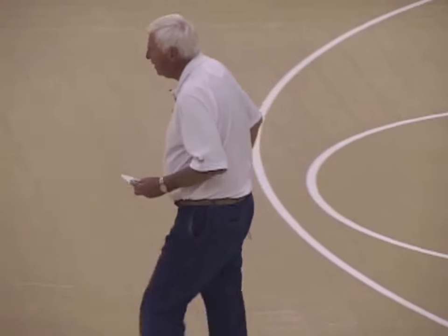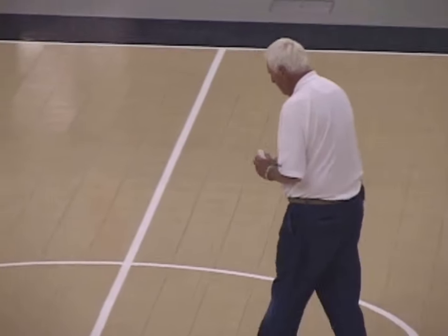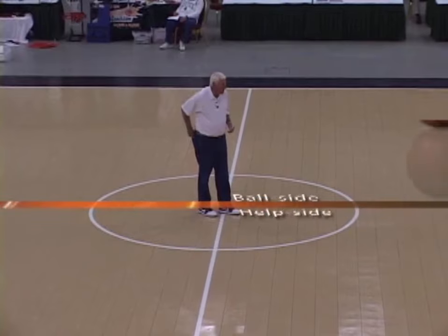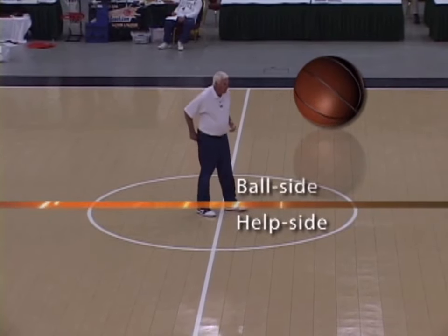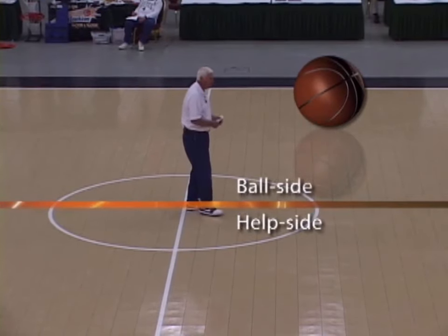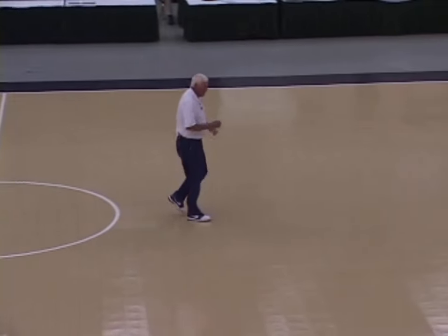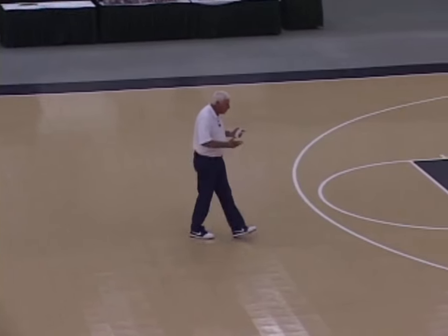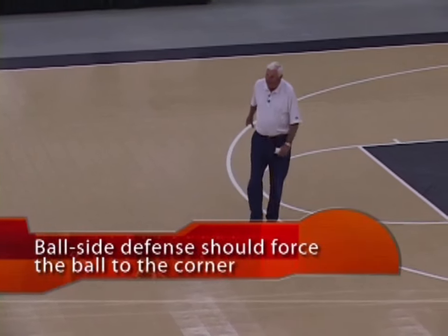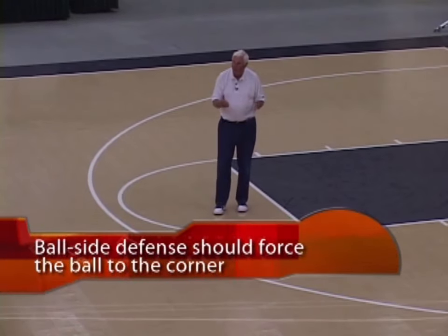I draw a line from the middle of the floor to the basket. The side the ball is on, I ingeniously call it the ball side. Whichever side of the floor the ball is on, that's ball side. We've got this imaginary center line — ball side, help side. The side where the ball is, their job is to try to channel the ball toward the corner. The help side's job is to try and be there to help against the drive.